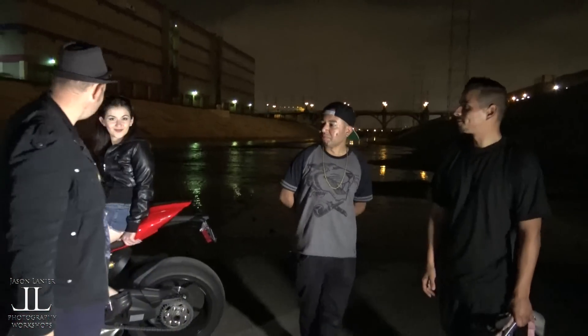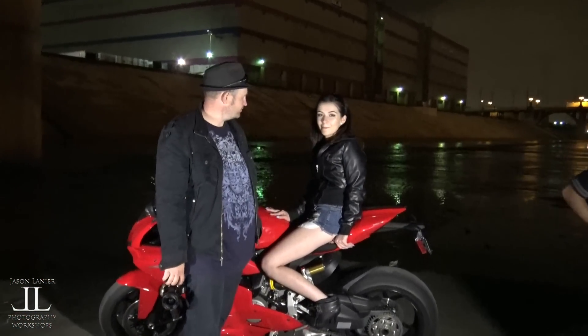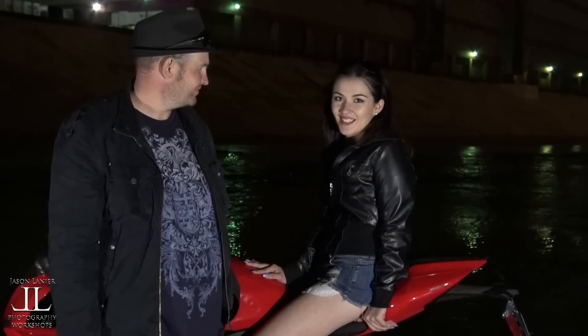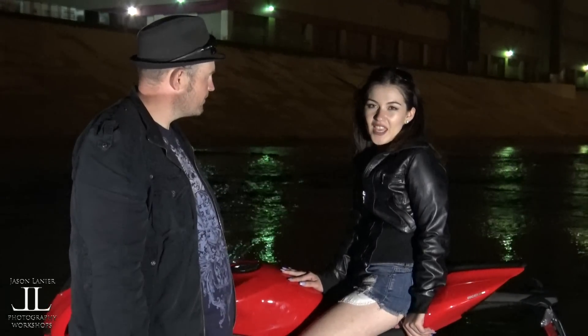This is our beautiful model — Ashley, do you want to plug any of your stuff? Follow me on Instagram: Mia Babes, M-I-A underscore B-A-B-E-S-S-S, three S's. Facebook is Ashley Mia Montes — A-S-H-L-E-Y, space M-I-A, space M-O-N-T-E-S. That's the first time I've heard a little of her accent — it's the first time I've heard it!